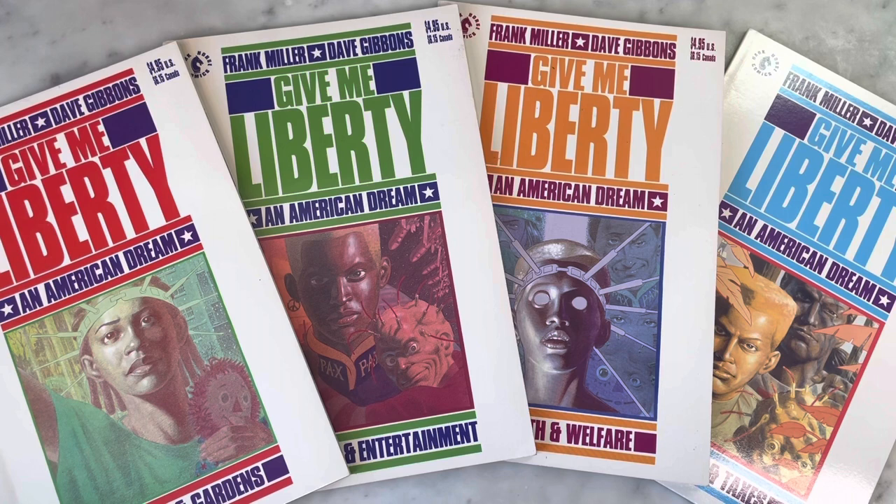Hey guys, how's it going? Michael Troy here. Today we are looking at the amazing Give Me Liberty, an American Dream series from Frank Miller and Dave Gibbons, published by Dark Horse Comics in 1990. Such a great four-issue prestige format series. Can't wait to show it to you.